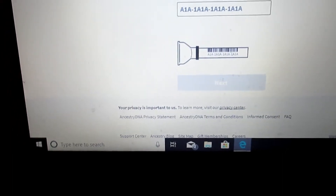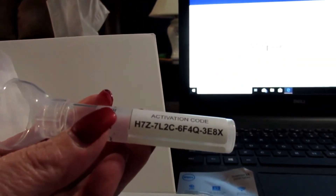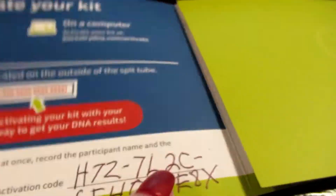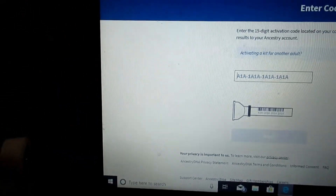I'm going to be putting in the activation code. You find it by opening the kit — the activation code is right here on the file. Let me put in my son's name and the activation code. Okay, I've put my son's name and the activation code, and now we're going to enter it.